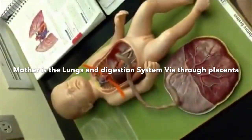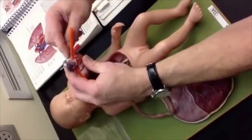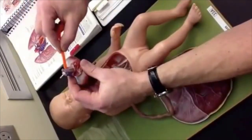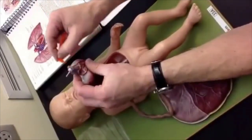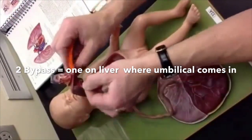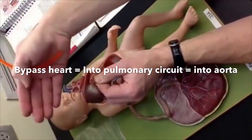And then there's a bypass called the ductus arteriosus. If any blood is in the pulmonary circuit, it bypasses the lungs and ends back up in the aorta through the ductus arteriosus. After birth that becomes the ligamentum arteriosum. So there are two bypasses: one in the liver where the umbilical vein comes in, and one in the heart where the pulmonary circulation goes straight over.